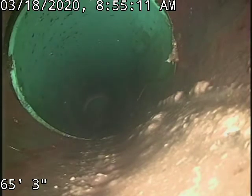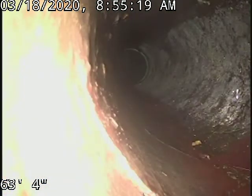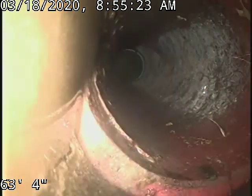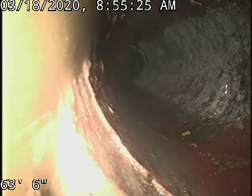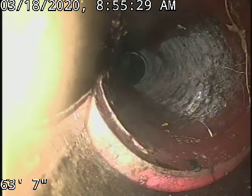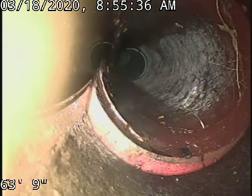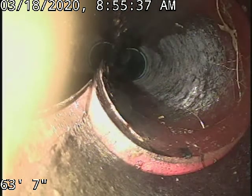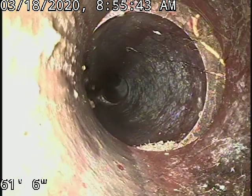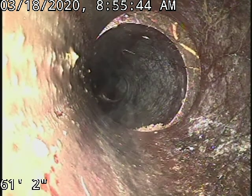There have been a couple of repairs in this line. You can see a slight offset there at 63 foot and a small crack. Again, slight offset at 61.